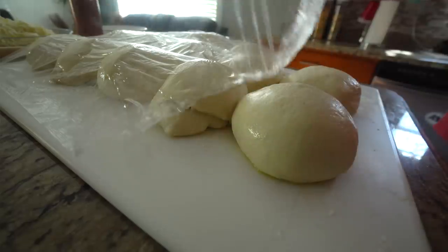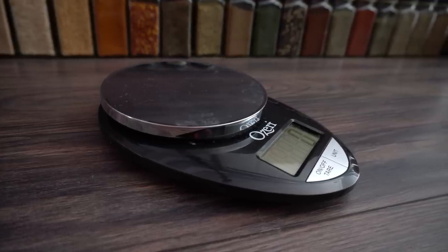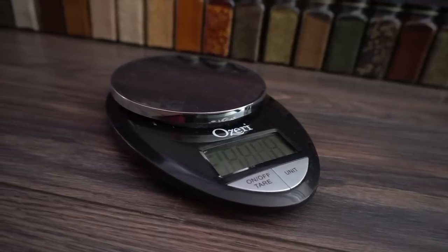I'm gonna give you a pretty big piece of advice: if you want your pizza dough to be perfect every single time, get a scale — and a very precise one. We're gonna be measuring everything by grams, that way it'll come out perfect every single time.